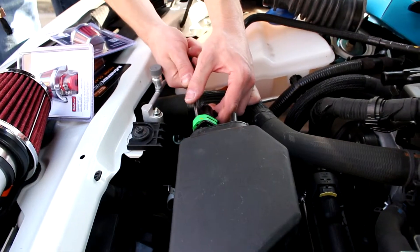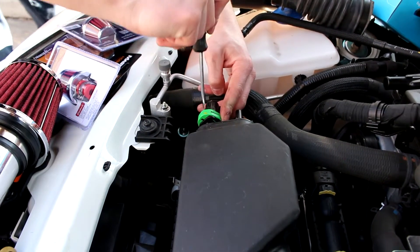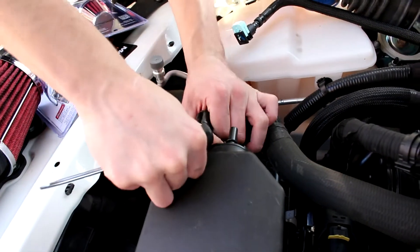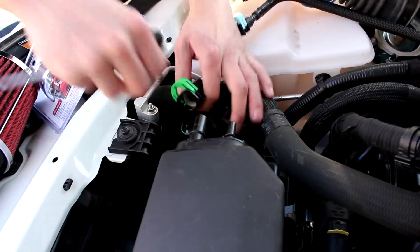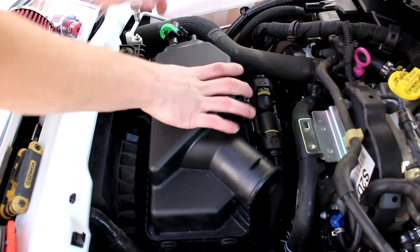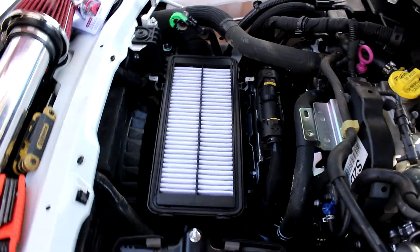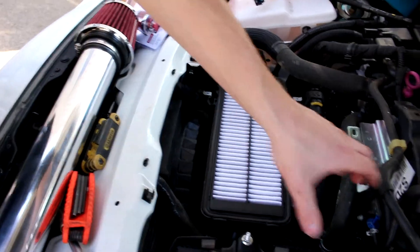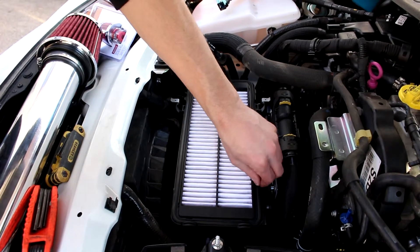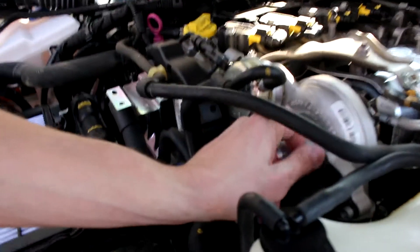I just can't ever pop this one off on the right side — didn't work for me last time either. Let's remove the air box. I'm hoping my new intake or the K&N filter will just come over in the center here without this being in the way. They're pretty loose, not super tight.